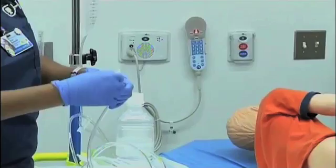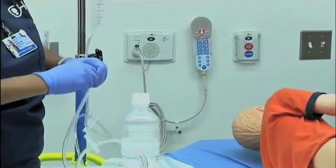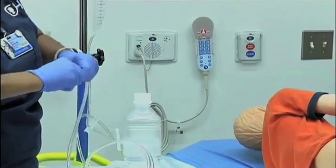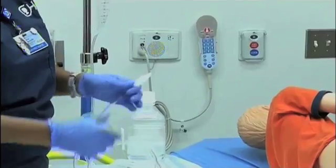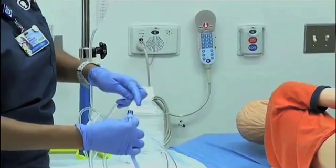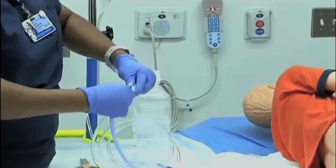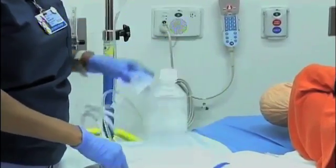Take the connecting device — one end will go into the enema bag and the other end will connect to the Foley. Make sure these are secure. Now you have your complete system.